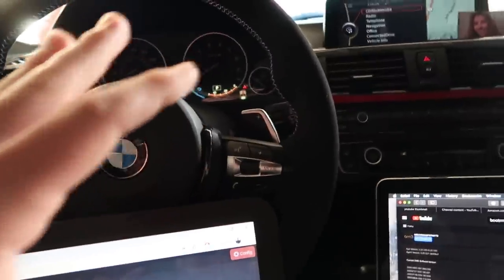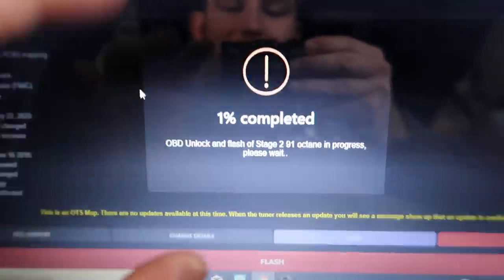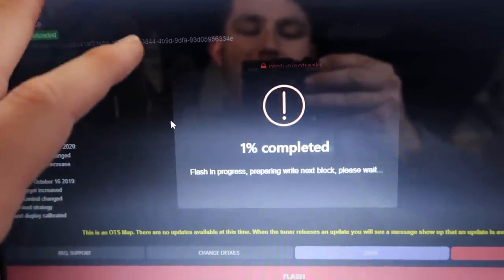So now we are flashing it. Pretty much you want to have your doors closed, your fan off, headlights off, radio off — everything off. You want to make sure the seatbelt is plugged in because for some reason on a BMW if your seatbelt is not plugged in, all the computers don't turn on. So just make sure everything's plugged in. We're gonna be in here for a while — I think the first time it takes quite a bit of time. A bunch of lights are going off, so that is a good sign. One percent completed — these lights are supposed to be happening, so that's a good sign.